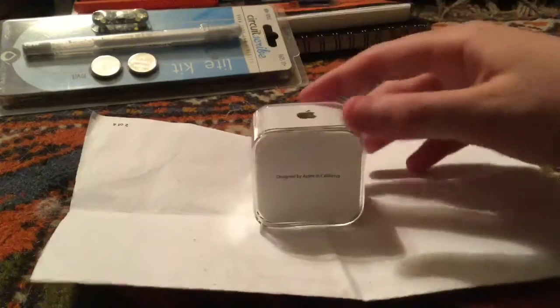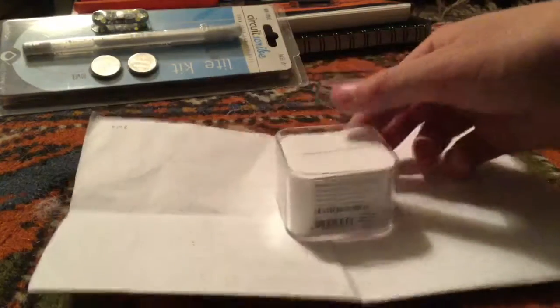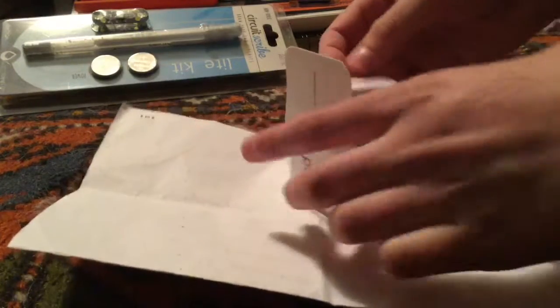Come back to this later. You can see here it says 'Designed by Apple in California.' We'll just pop that out and we got 'Start Here.'